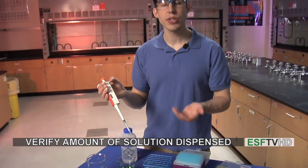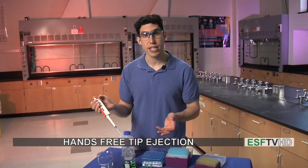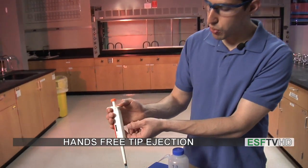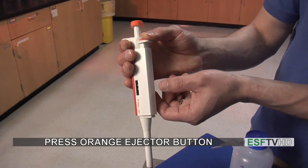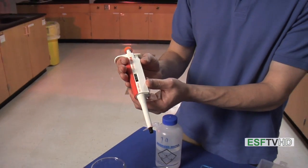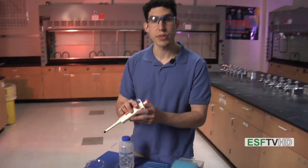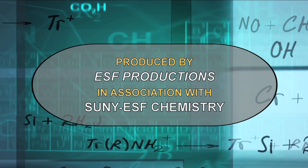When we're all done using the micropipette and done using the solution, we can eject the tip — and again, that's a hands-free operation. I'll go to my collection beaker, and if I push down on this orange button, we'll hear a click as it ejects into the beaker. We now have a clean micropipette ready to go for the next volume dispense. And that is how you use the micropipette in the lab.